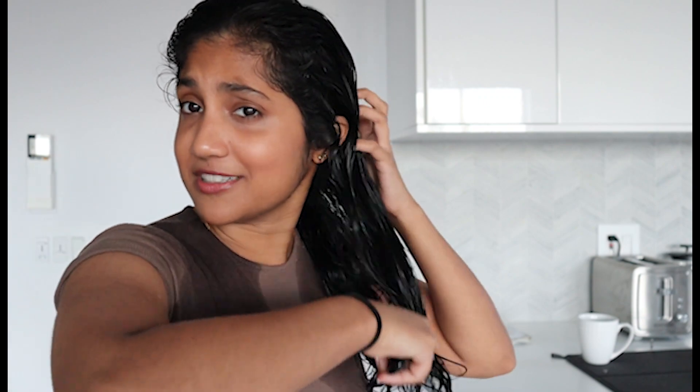I brush my products through every step because I feel like I get a better, even application. I know there's a lot of controversy over brushing your hair when it's wet — I do try to be pretty gentle. When my hair has more slip to it, the brush just glides through better than when it's dry. It works for me, I'm really sorry, it just works for me.